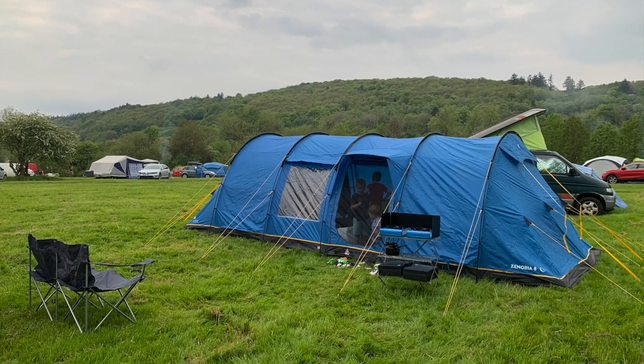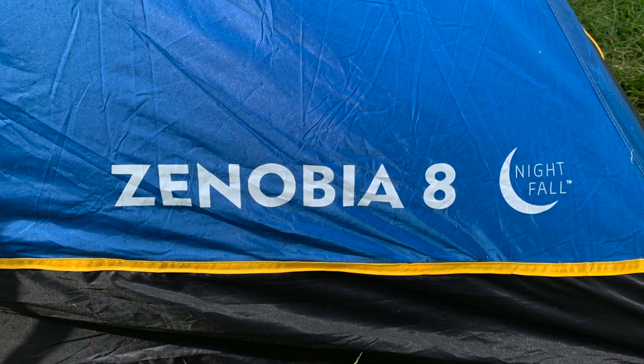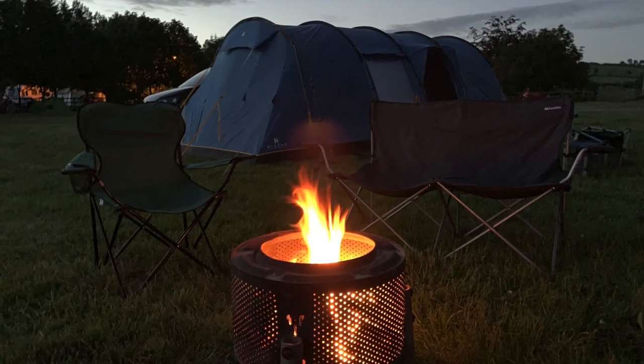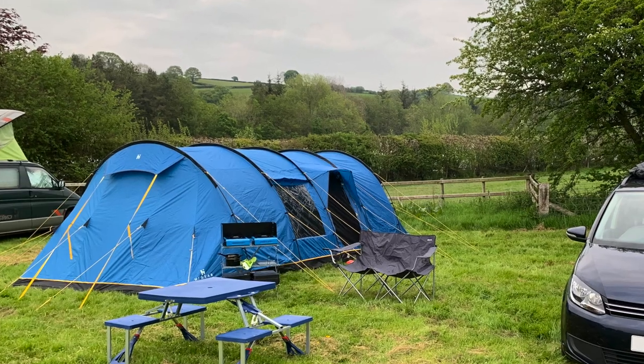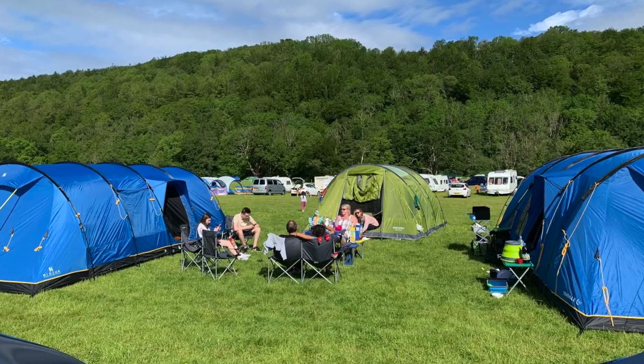Hello, welcome and thank you for joining me today for my review of the High Gear Zenobia 8 Nightfall tent. This is another non-cycling related video, but as my wife and I and the kids have had three camping trips in this tent now, I thought it was time to do a little video and tell you my thoughts about this tent.